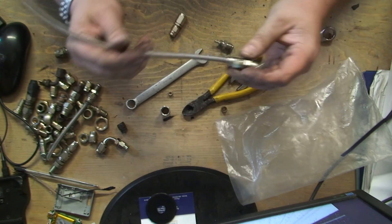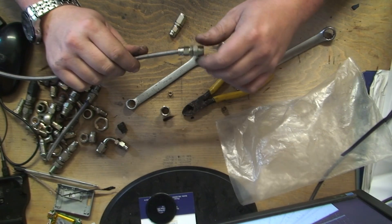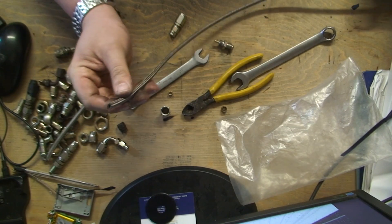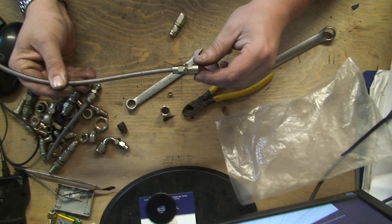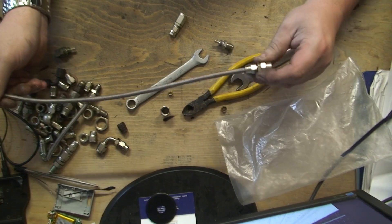That is tight, and believe me, that isn't going anywhere. This is why it's important to have one end that's at least a swivel, because this other end isn't a swivel. I have to screw this end in first, which is going to screw the whole pipe around, but then at least I have a swivel connection at the other end to stop it from kinking.